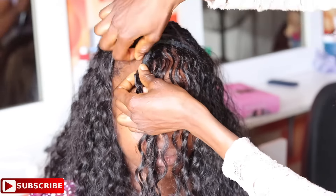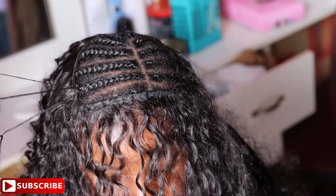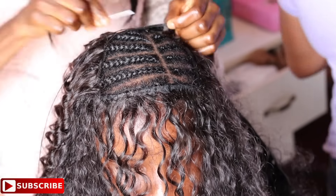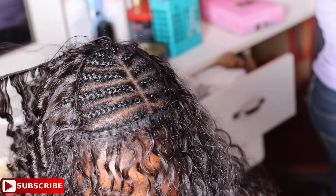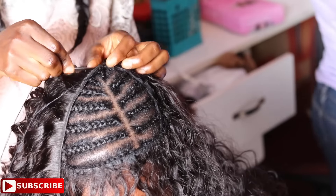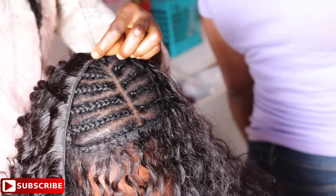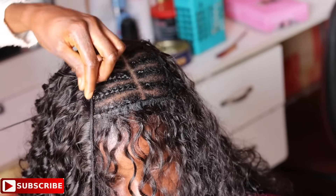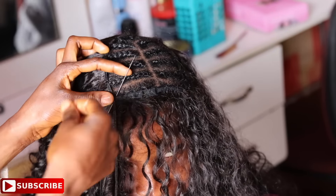Now that I am at the front part of the head, I'm just taking the weft of the hair from the right side to the left side of the head because we are doing the invisible closing without a closure or a frontal. After taking the weft from the right side, continue to sew until you get to the left side. Since there is more space on the left side than the right side, continue adding more hair or more weavons to the left side.